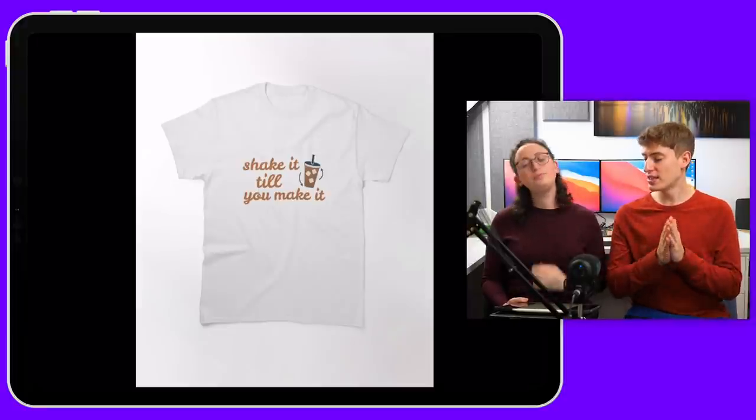That is it for today's Are Your Designs Any Good episode. Thank you so much for watching — I really appreciate it. Let me know in the comments if you liked Lauren being here, and whether she was louder this time. If you want to submit any artwork, the link is in the description. Hopefully we'll see you in tomorrow's episode, and maybe Lauren will see you in next week's episode. Bye!